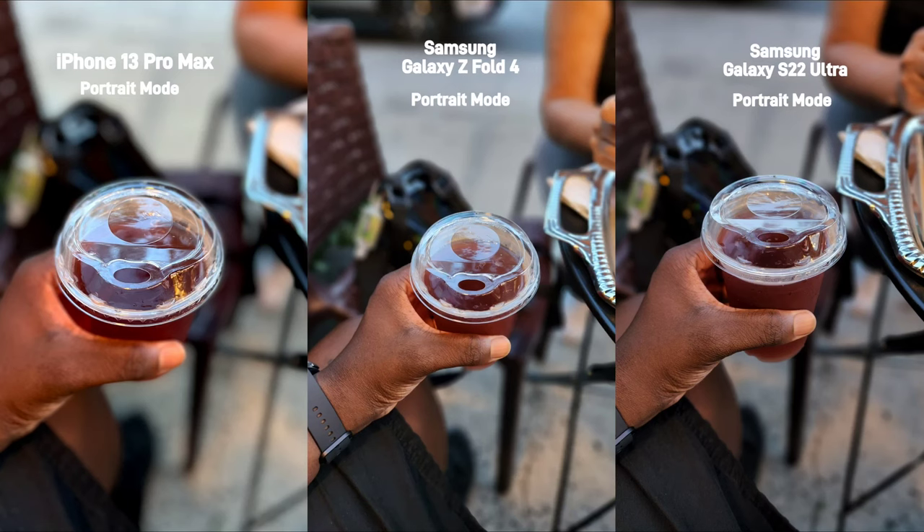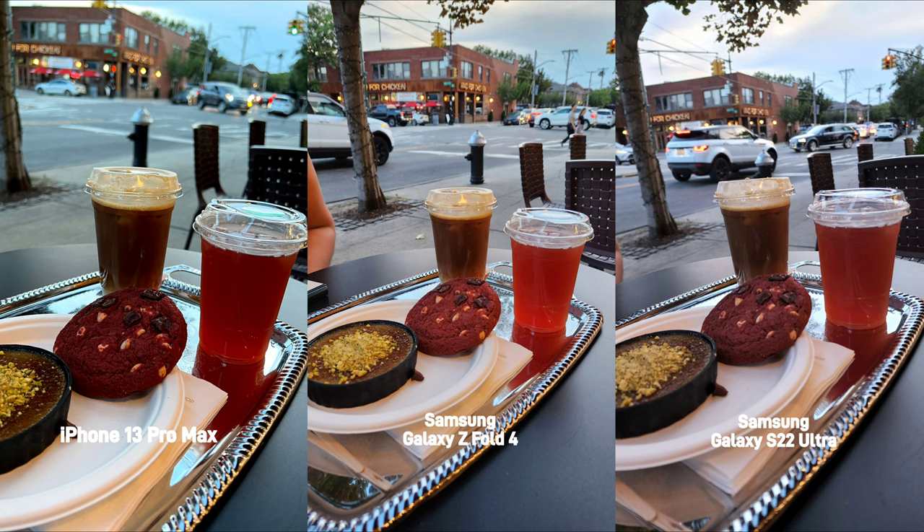In this portrait shot, the Z Fold 4 and the S22 Ultra kept my hand and part of my shorts in focus to give it more of a roll-off blur, while the iPhone only kept part of the lid in focus. One thing I noticed when you quickly snap a pic without tapping to focus: the Z Fold 4 and the S22 Ultra tend to focus a little further away, while the iPhone focuses more on the foreground. The iPhone did crush the shadows in the chairs, and in terms of colors, the accurate color would be somewhat a mix of the iPhone and the Z Fold 4.